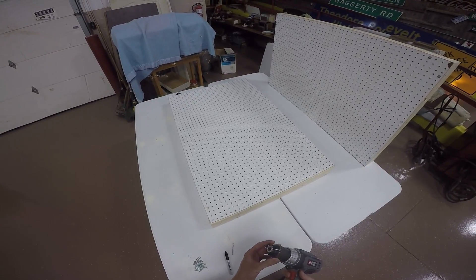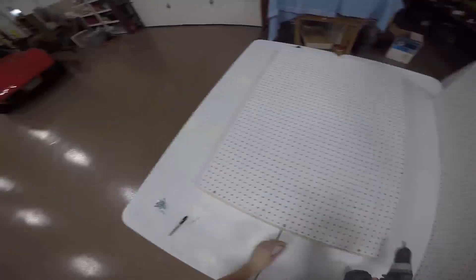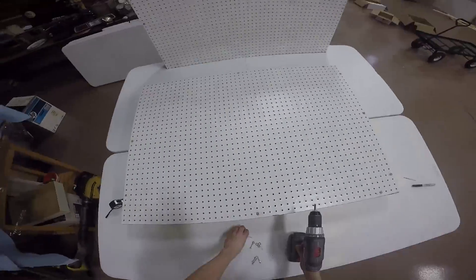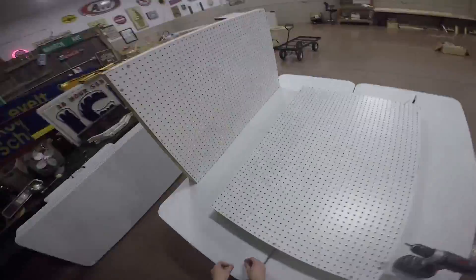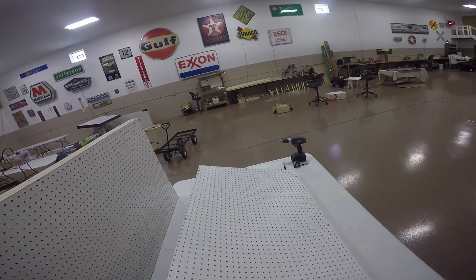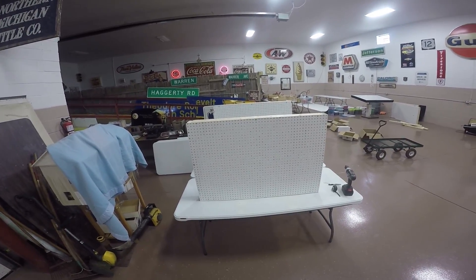Now drill your screws with washers into the pre-drilled locations. And that's it! The wall should be sturdy enough to stand on its own, and now you can use it to build some pretty cool tricks. Thanks for watching, I hope you find this helpful.